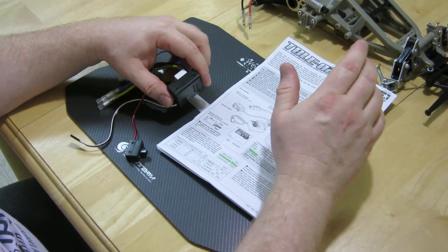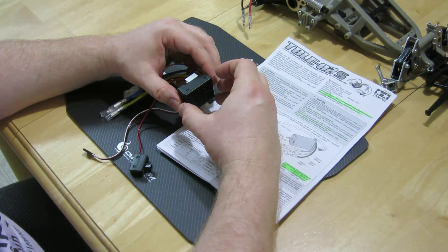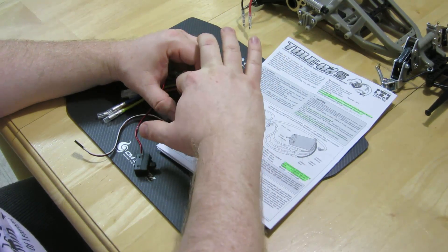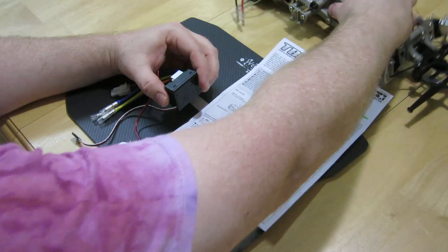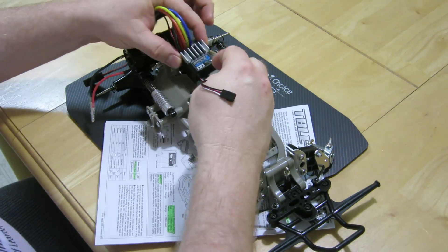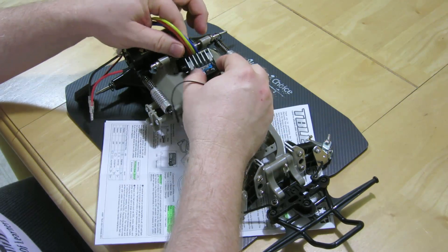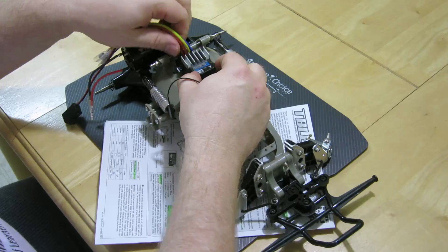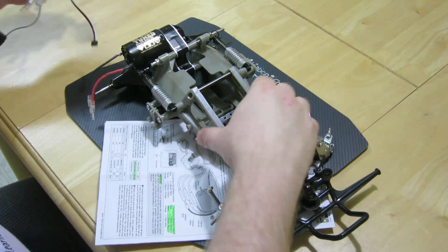However, when you connect this up to the servo as per the instructions, there is no room at all in this chassis for the fan. So you'd have to mount the speed control up here where the driver figure should go. That will give the speed control lots of air in order to cool, because if you jam it down in there, it's going to be wicked hot.